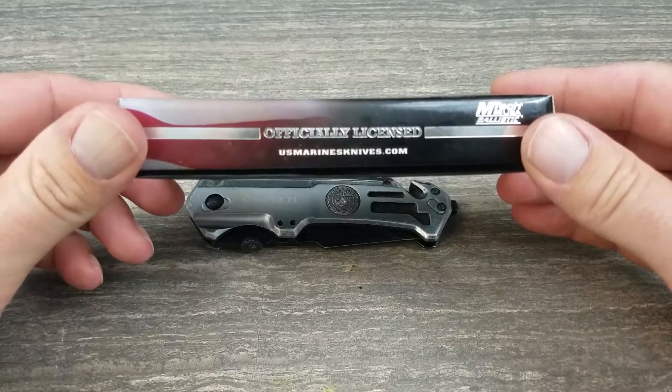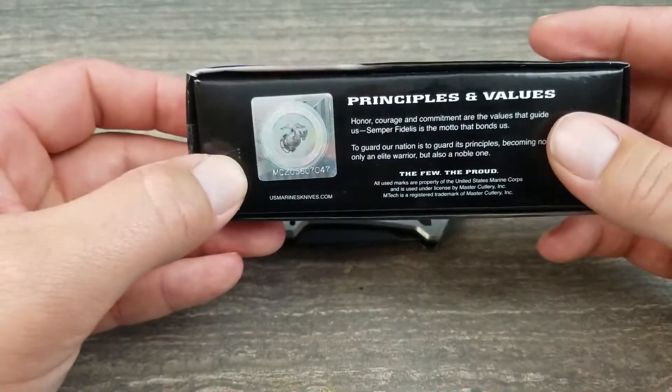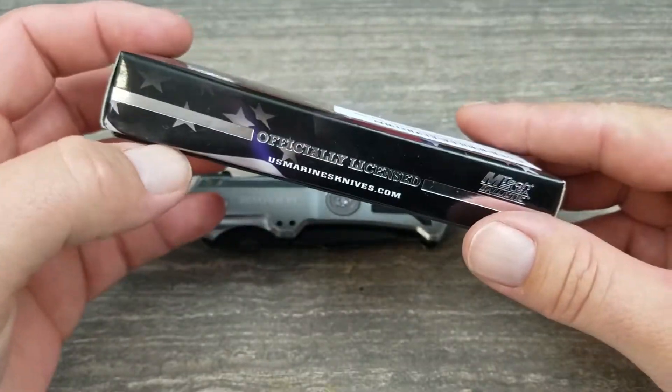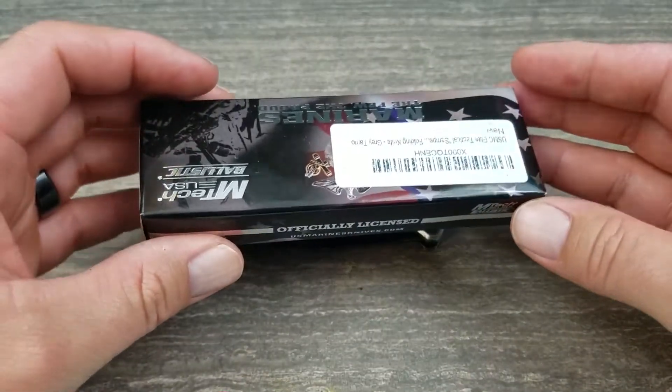It is not made in America. You get your official stamp or whatever, but it's not made in America. So if that's something that bothers you, you might not even bother watching the rest of this video — but if you're going to do that, go ahead and check your underwear and see where your underwear is made.